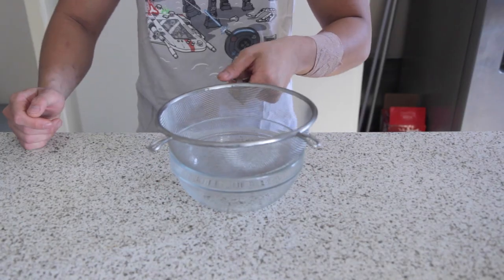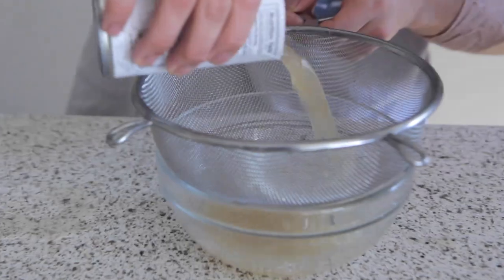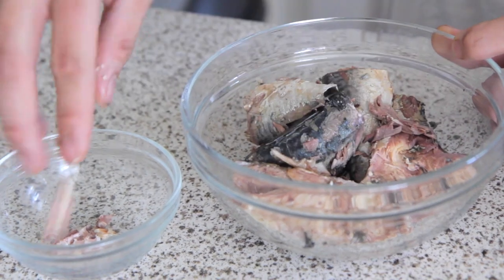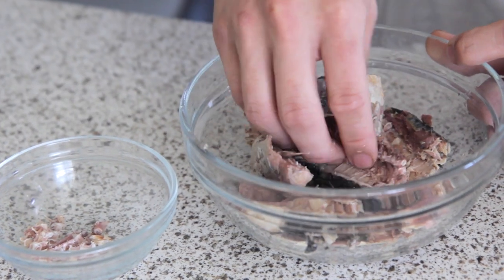So, now that we've cut our onions, we're going to set those aside and we're going to drain our mackerel. Just taking off all the bones and all the guts — well, mostly just the bones. I mean, they're pretty soft, but I just don't want the big chunks in it.